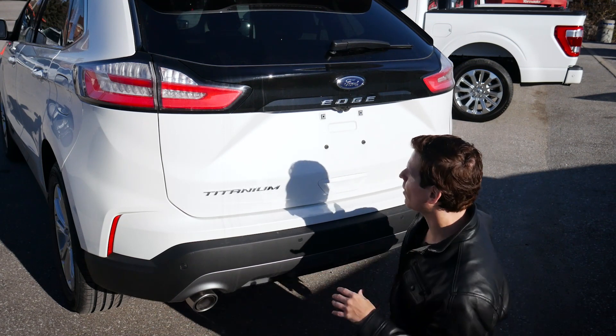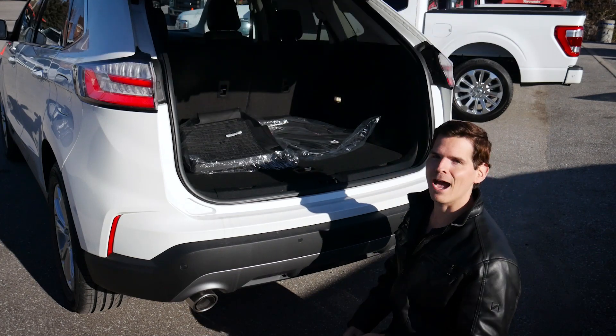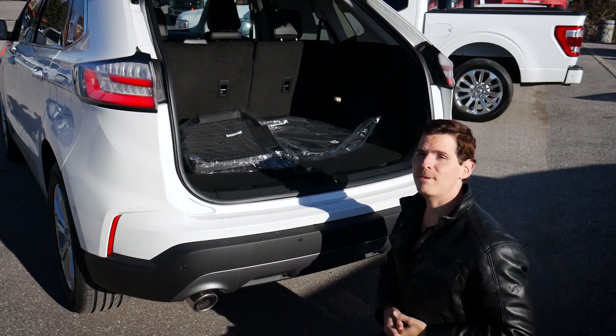We've got foot-activated power. So if we were using our foot, we could literally swipe underneath it — foot-activated power. Let's swing around so you can take a peek at the cargo dimensions.